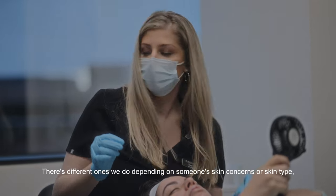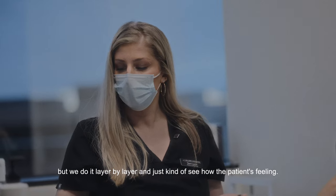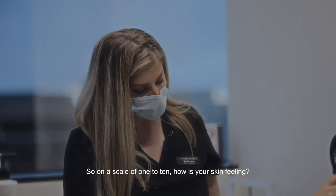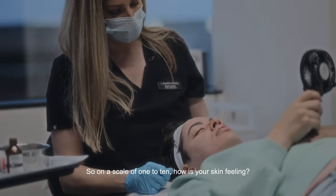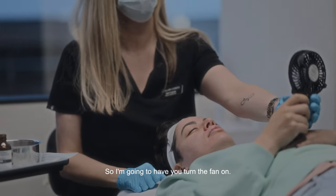There are different peels we use depending on someone's skin concerns or skin type, but we do it layer by layer and see how the patient is feeling. On a scale of one to ten, how is your skin feeling? I would say like a five, right in the middle. Okay, so I'm going to have you turn the fan on.